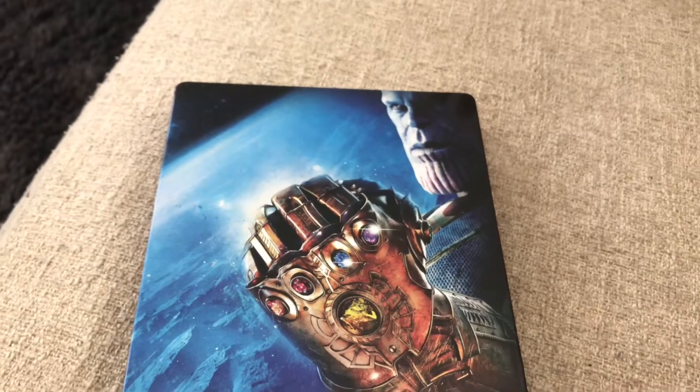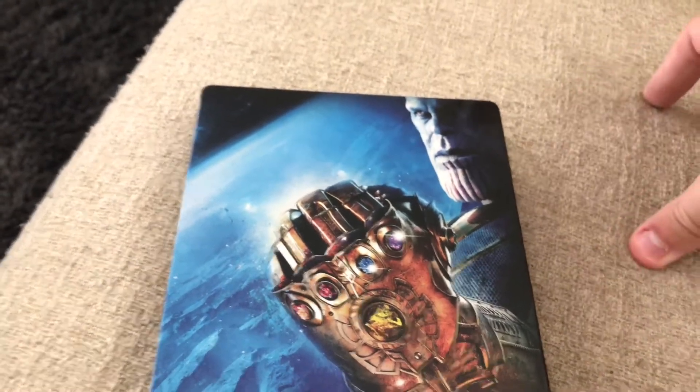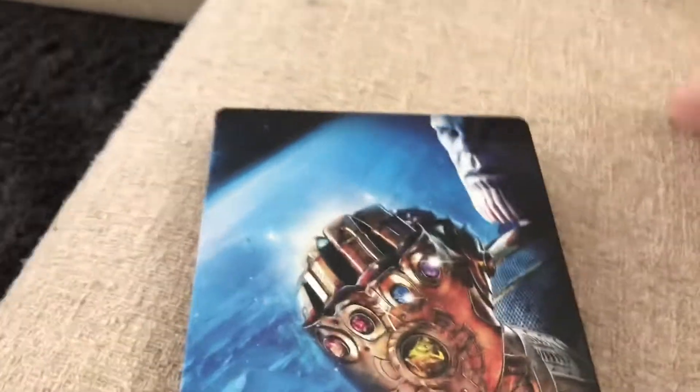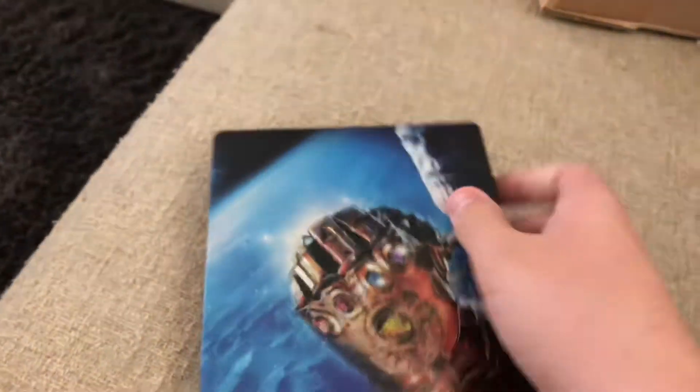I know they just released 4K versions of the first and second Avengers movie, and they had the A but with characters on the side — that's pretty cool looking as well. But no, I love this front cover. I think this is awesome. Really nice steelbook.